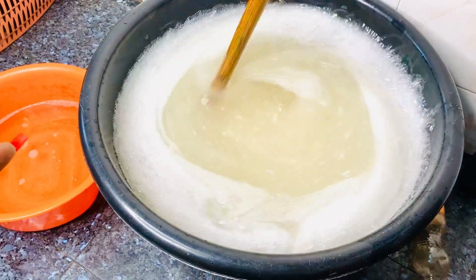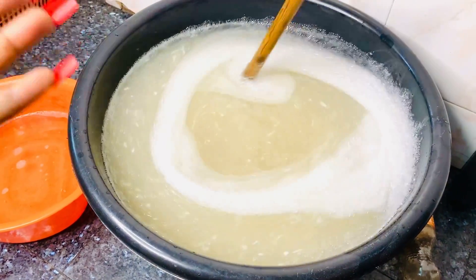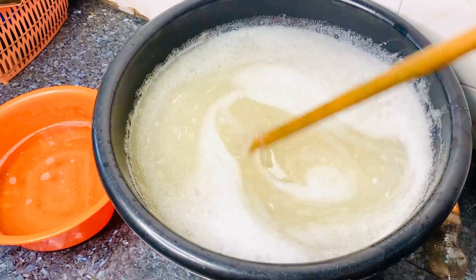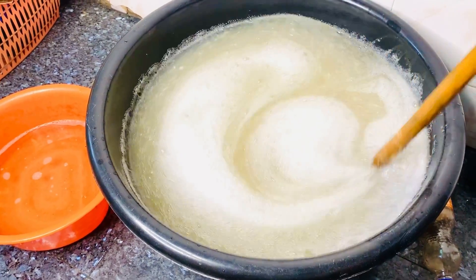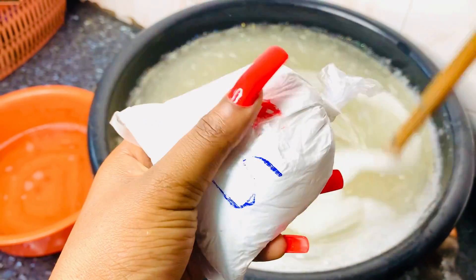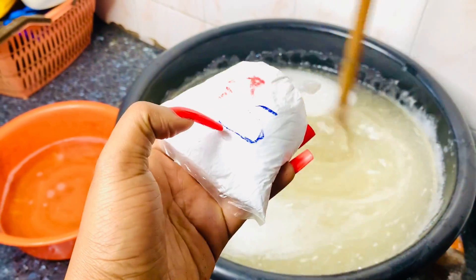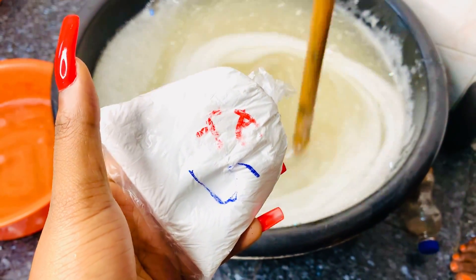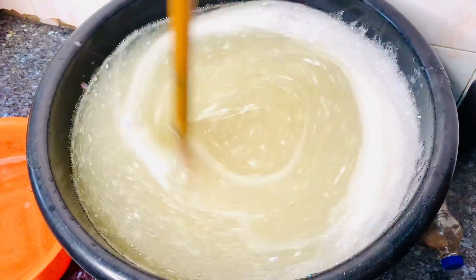Gently stir this for as long as you want, but just know that the more you're stirring, the more foams and the more thicker it gets. At this point we'll have to be adding more water. Up next, this is still a foaming agent — another foaming agent going into the mixture. You can see how thick the liquid is now — it's getting very much thick.